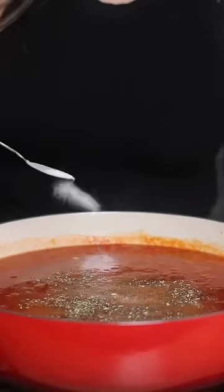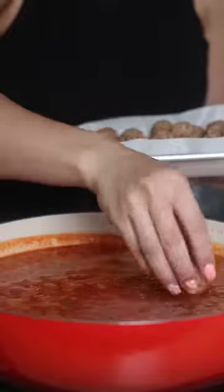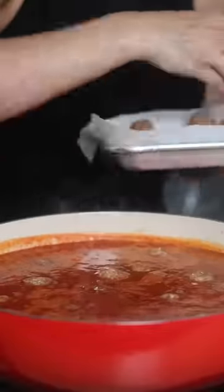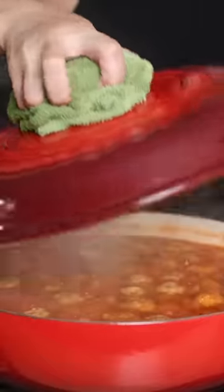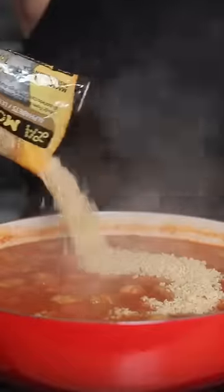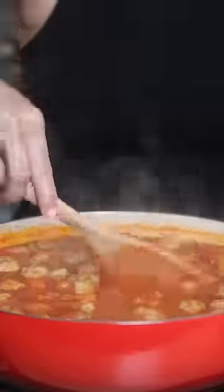Make sure the meatballs are submerged in the soup. Let it come to a boil, cover, lower the heat, and cook for about 17 to 20 minutes depending on the size of your meatballs. Then add your alphabet pasta, cook for about 10 minutes, and you can also sprinkle some chopped parsley on top — and that's it.